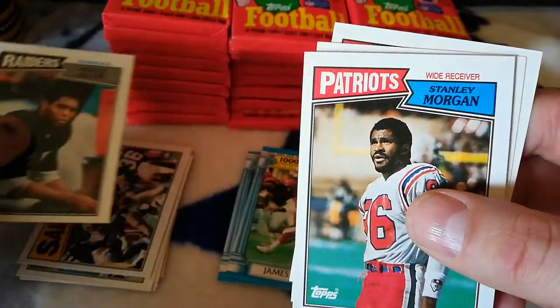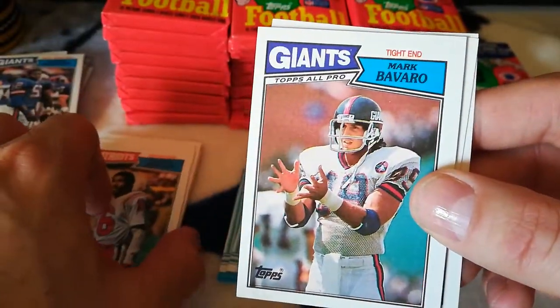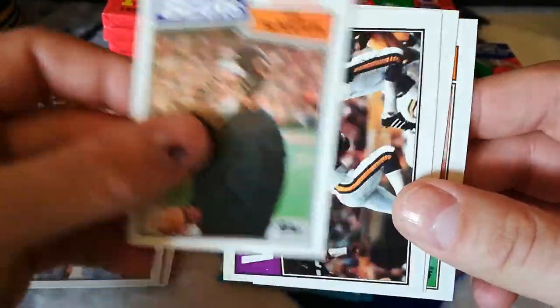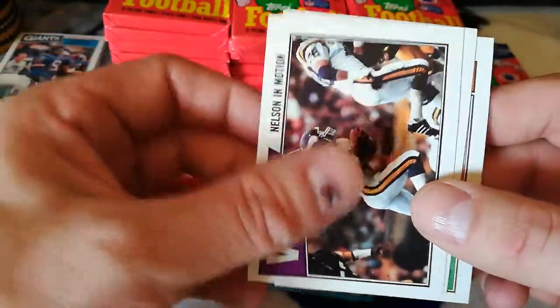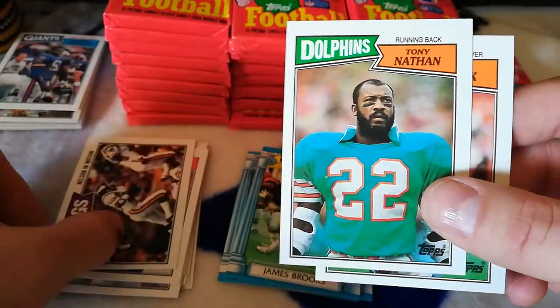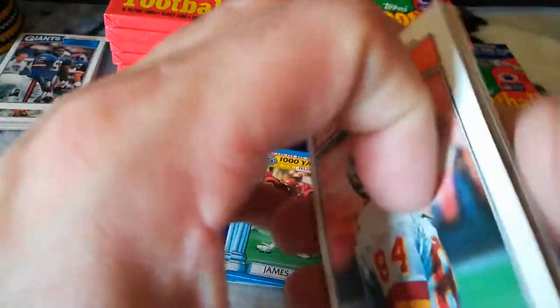Marcus Allen, Stanley Morgan, one of the greatest tight ends Mark Bavaro, Jim McMahon, Nelson in motion, Tony Nathan, and Gary Clark. Some nice looking stuff there.